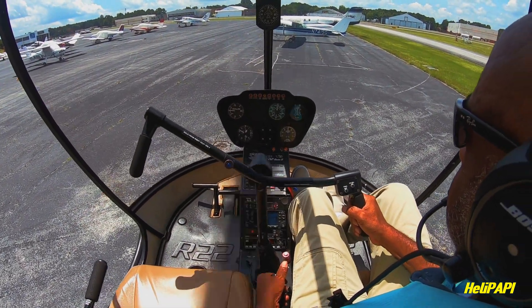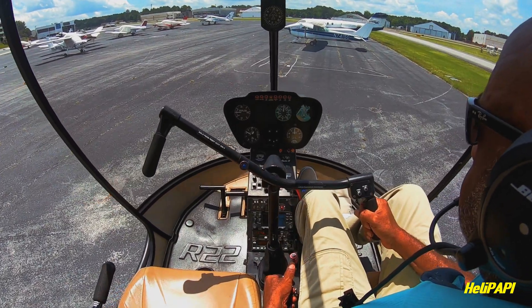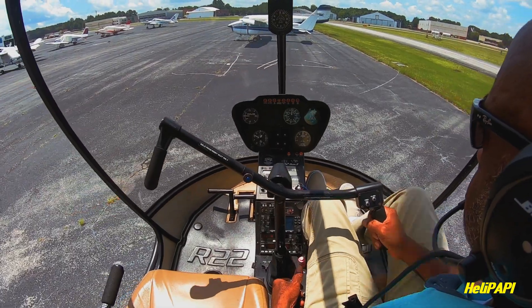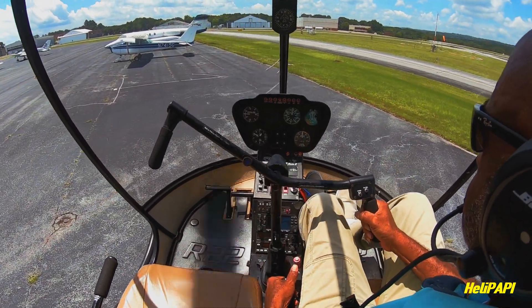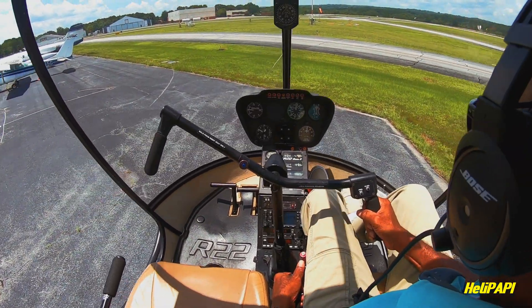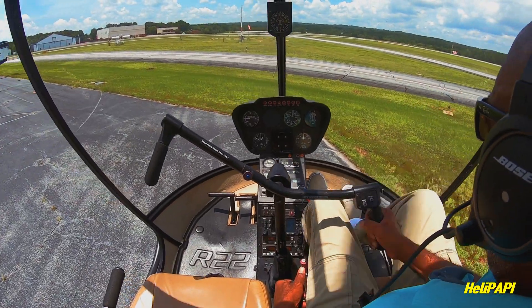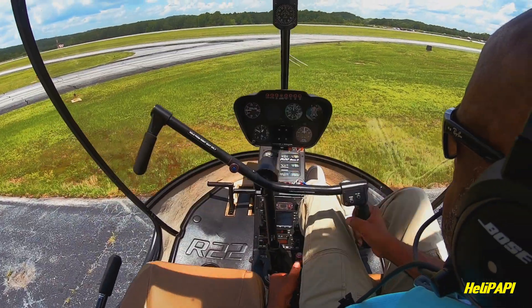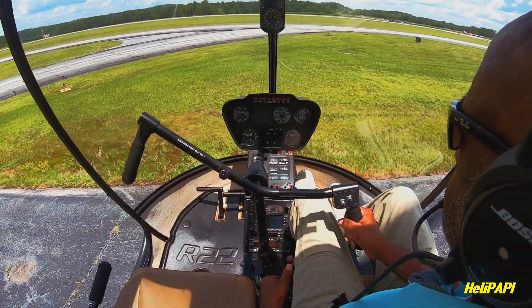I've seen several videos out there that include or feature hovering techniques, but I wanted to do a video that just highlights hovering and really showcases the pilot managing all three helicopter controls. So in this video I'll walk you through my hovering progression, sharing clips with the camera perfectly positioned to catch every move my hands and feet make.